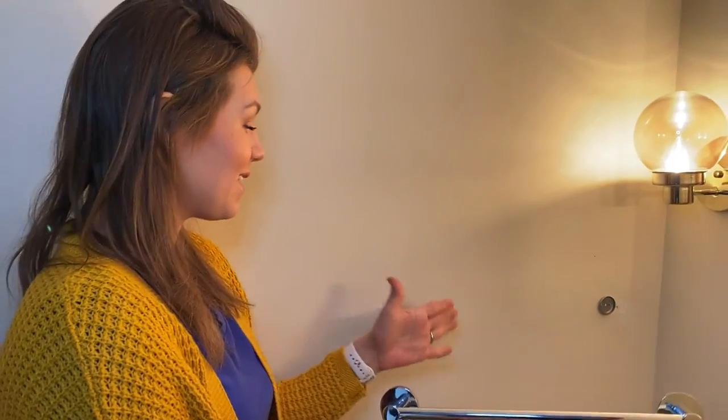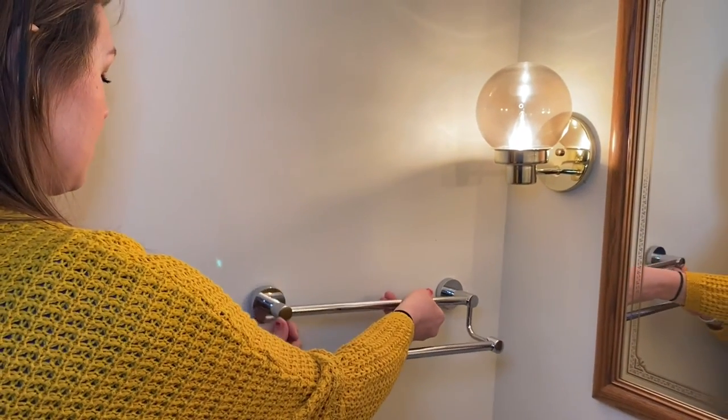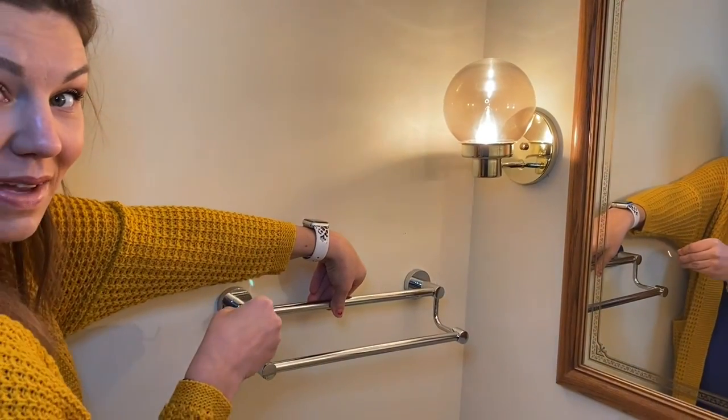Now that these are mounted, we're going to go ahead and mount this rack very easily. We'll do that, then we're going to tighten the screws under here with this hex key, and then you'll see the final piece.